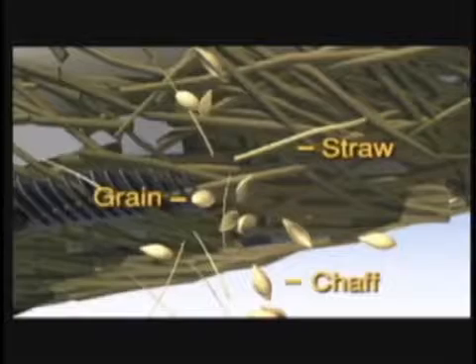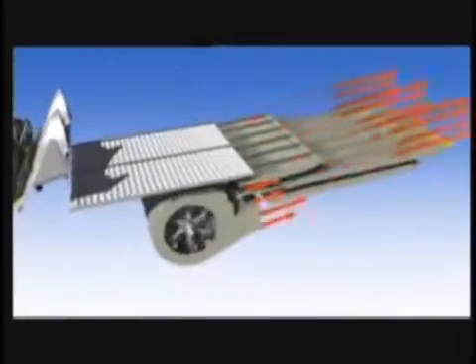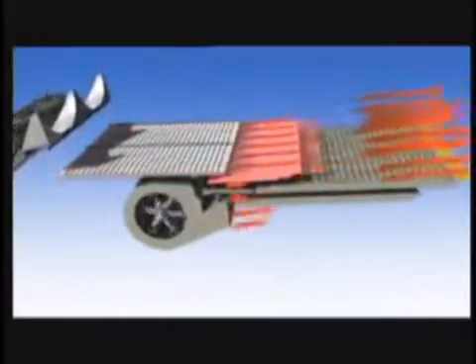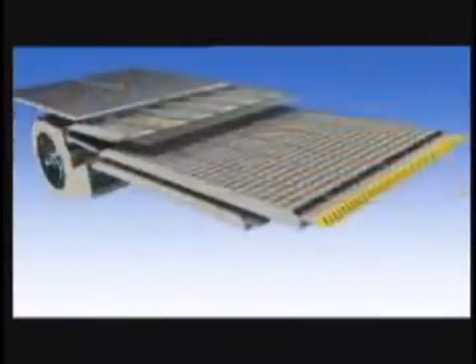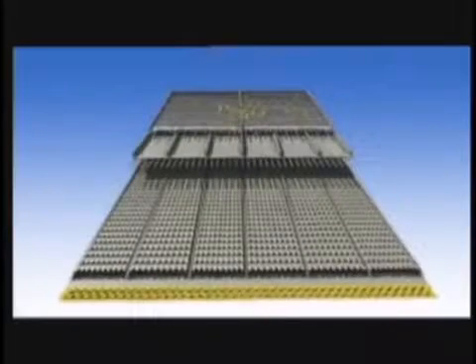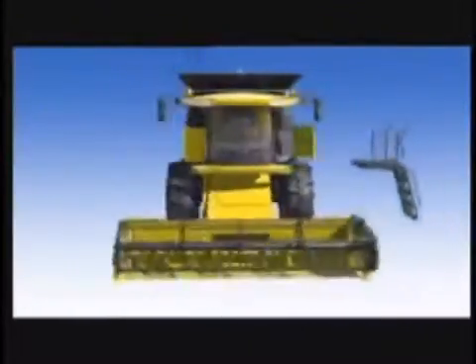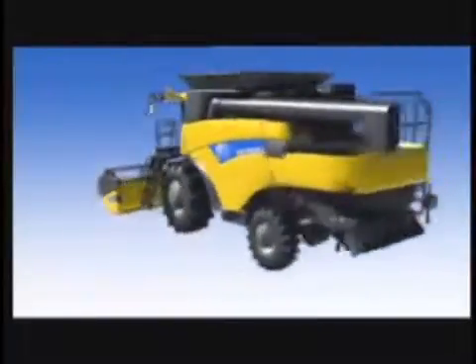We all know a cleaner grain sample is worth more money. The inertia generated from the twin rotors works exceptionally well to separate grain from lighter materials such as straw and chaff. Coupled with twin rotor technology, the New Holland CR has a massive self-leveling cleaning system incorporating the grain pan, pre-cleaning sieve, cleaning fan, and enhanced shaking system. Twin rotor technology also ensures even loading across the full width of the cleaning system. The New Holland CR Twin Rotor Combine delivers the optimum grain sample in the toughest conditions.